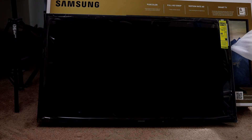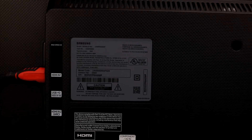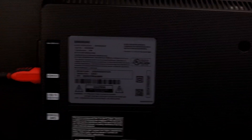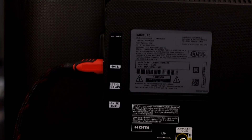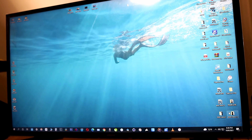The remote control came with batteries and a power plug. I still have my old remote control so it should work fine. Looking at the label: two HDMI and one USB — those are the other ports.